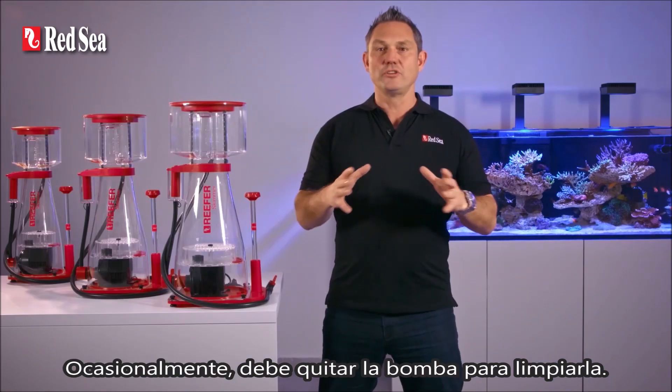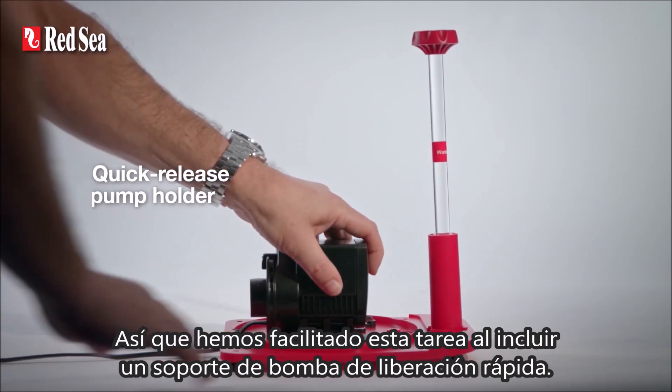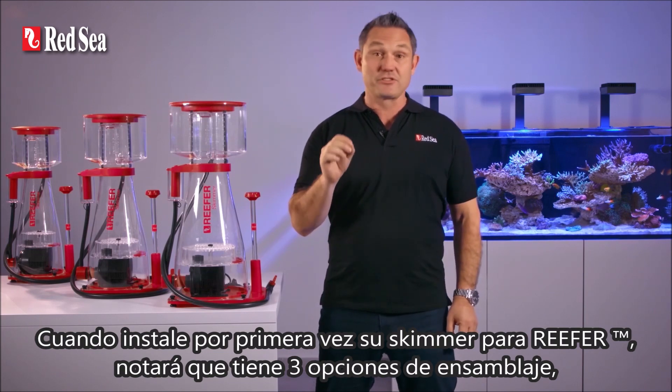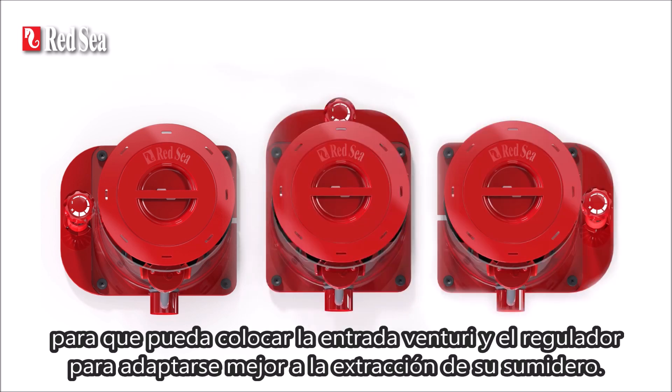Once in a while you'll need to remove the pump for cleaning, so we've made this task easier by including a quick release pump holder. When you first install your Reefer skimmer, you'll notice that it has three assembly options, so you can position the venturi inlet and the regulator to best suit the layout of your sump.